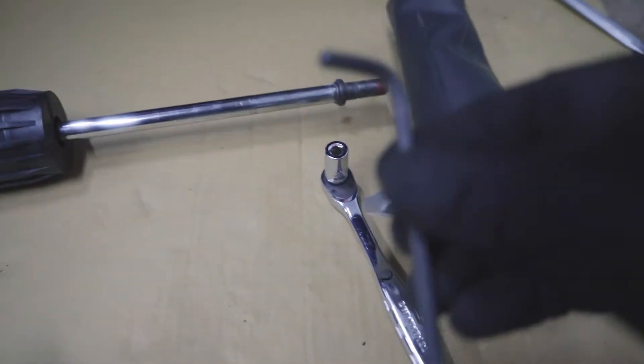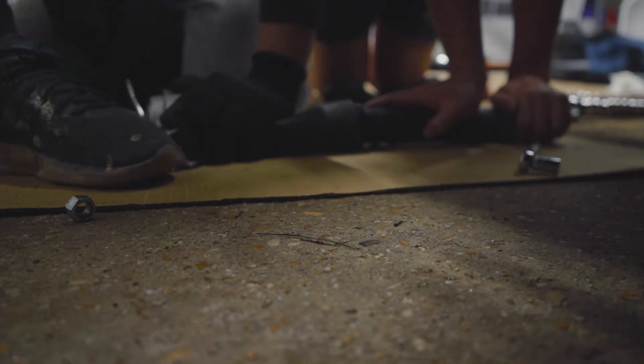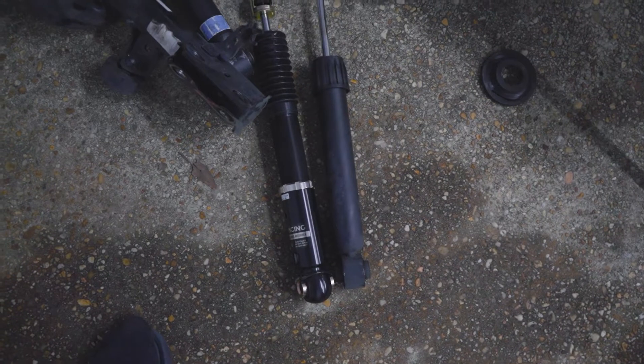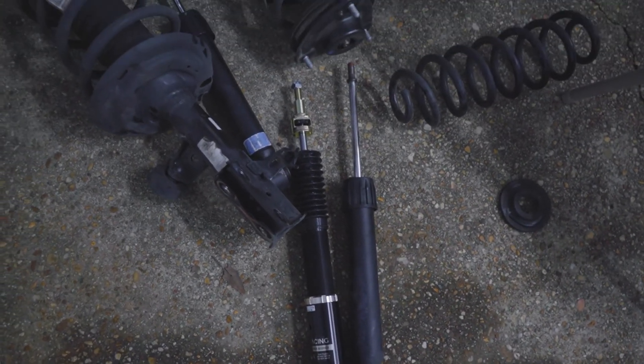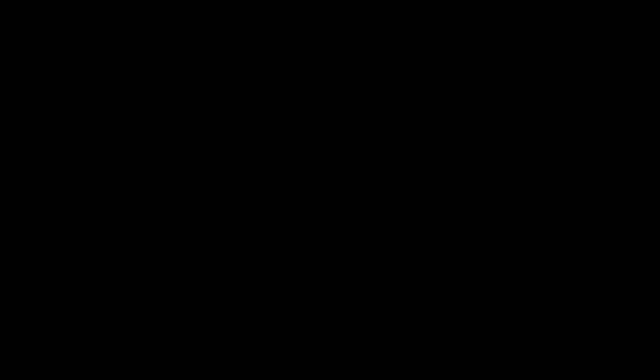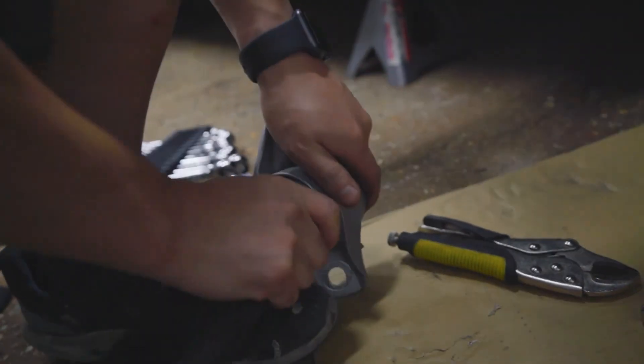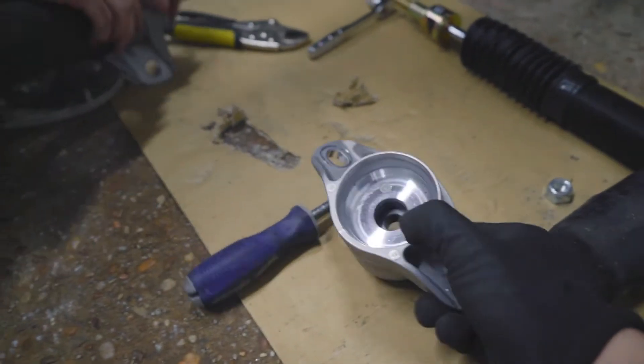The top hat was a battle. We needed three guys — one to hold everything down, one to hold the Allen key on the nut, and one to actually turn the wrench. Literally everything is a pain. We were pulling hard on this dust cover, and it's finally off. Ready to go.